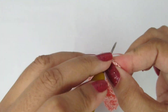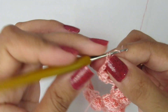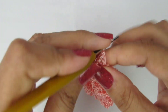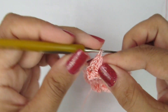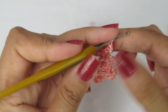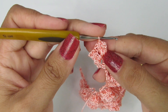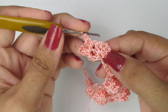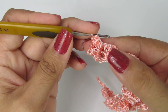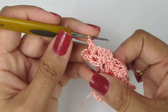Duas correntinhas, no próximo espacinho, vamos fazer os cinco pontos altos: um, dois, três, quatro e cinco. Vamos virar, no primeiro pontinho alto, fazemos um ponto baixíssimo formando os cinco pontos altos. Vocês vão fazer esse processo até fazer os seis pontos pipocas. Aqui eu já fiz dois. Vamos fazer até completar os seis pontos pipocas. Quando eu completar os seis pontos pipocas, eu volto com vocês.